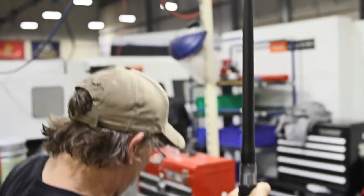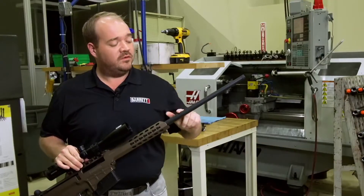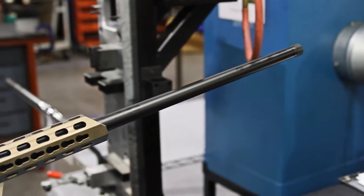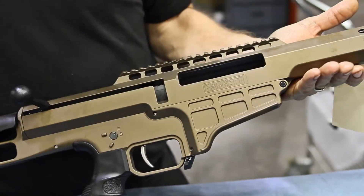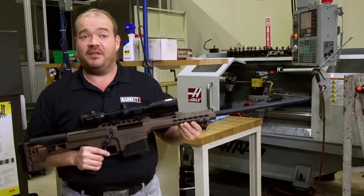The rifle has a lighter contour barrel than what we run on the MRADs or the normal 98Bs. We've gone with a smaller contour barrel which really got weight off the front of the gun. The forearm is greatly slimmed down, and we've added KeyMod cuts to the front. The forearm is quite a bit thinner as well.